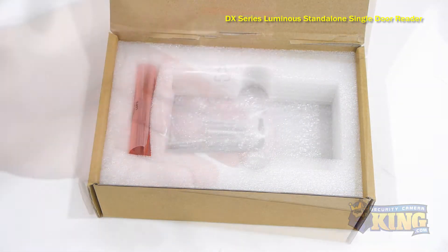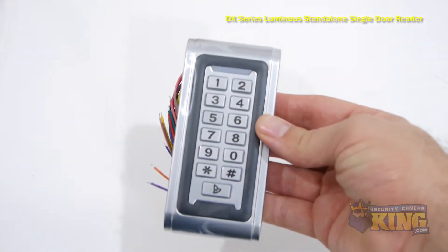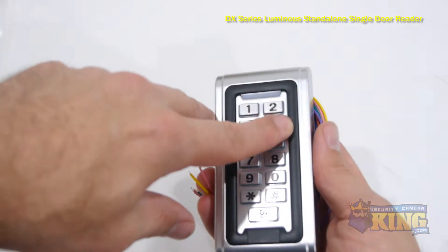It doesn't have to be connected to an access control panel. All wiring to doors, alarms, and control originate from this reader. It is made of a zinc alloy vandal-proof material, making it an excellent choice for either an outside door or inside door.